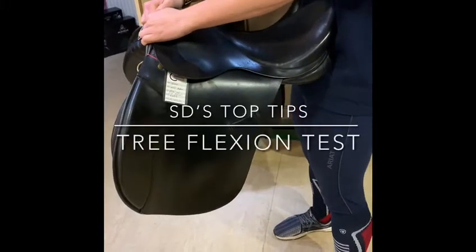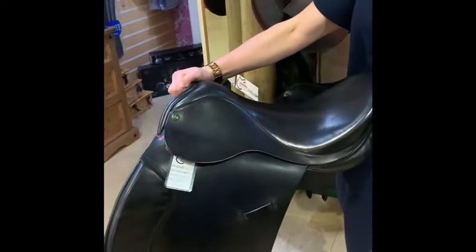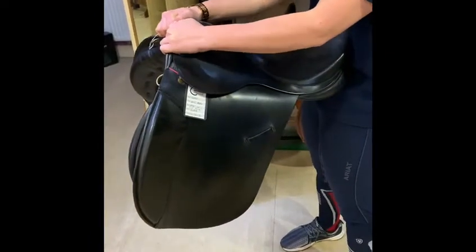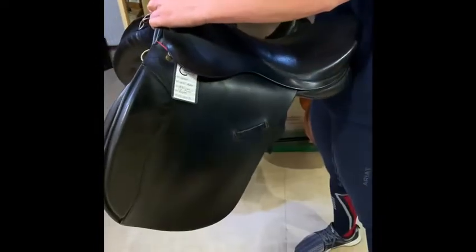Chloe's going to show us how we test a saddle tree. This is a front-to-back lateral check to check that there's no too much flex than there should be. There's a little bit of flex there, but you would expect to see that on a spring tree saddle, and we would say that that one's okay.